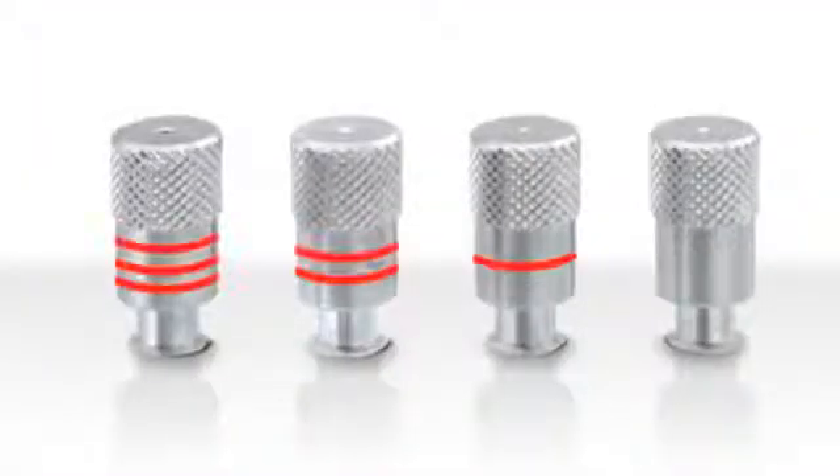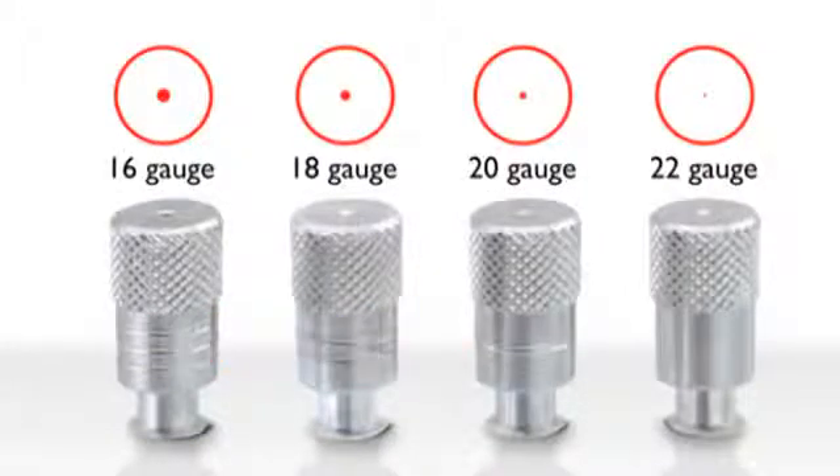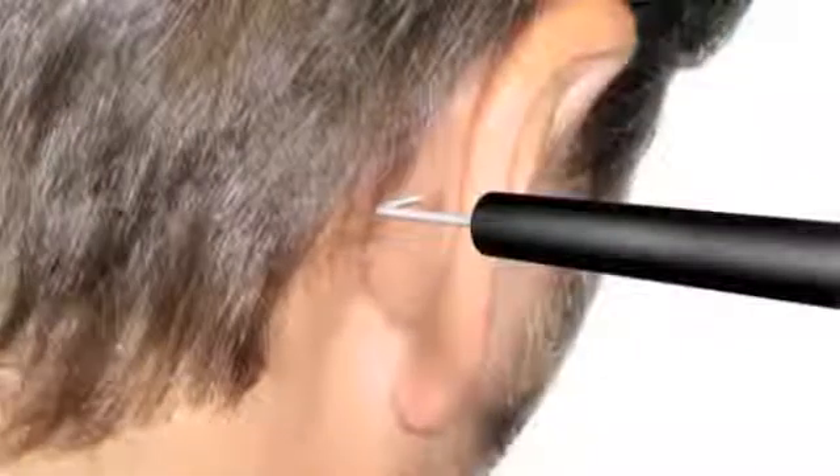The rings on the shaft of the spray apertures help distinguish the size of the aperture opening, ranging from 16 to 22 gauge. A bent needle spray aperture is provided for those hard to reach areas.